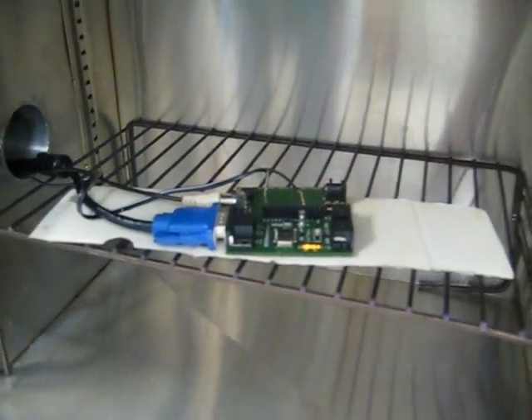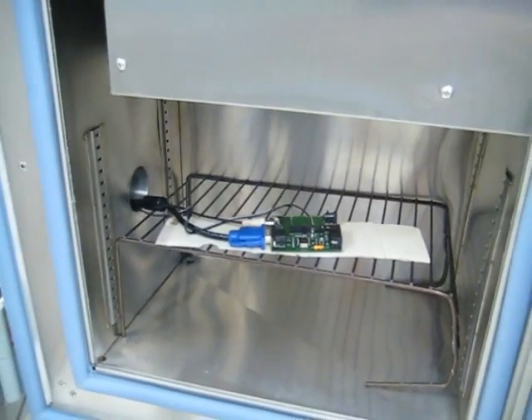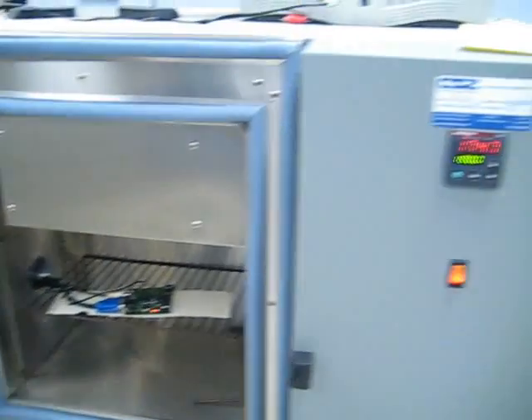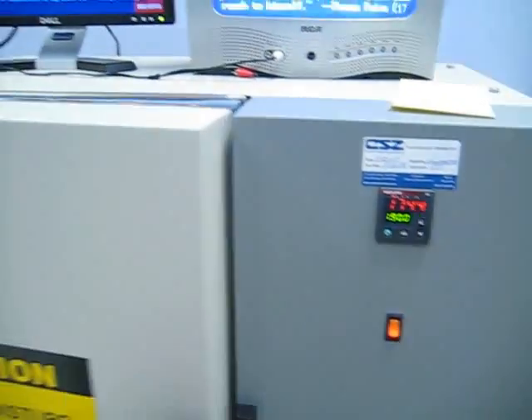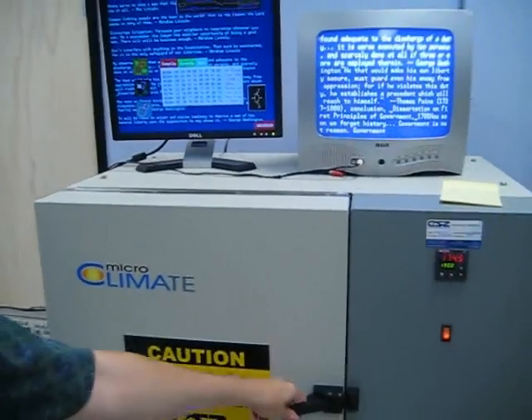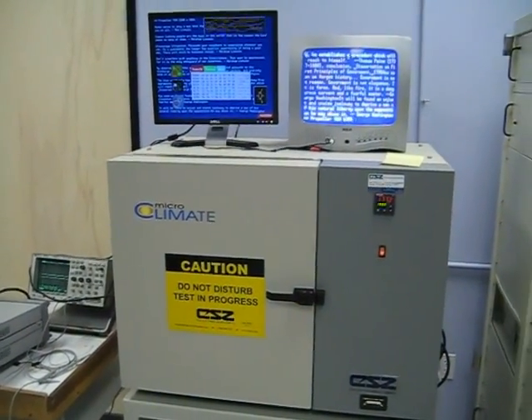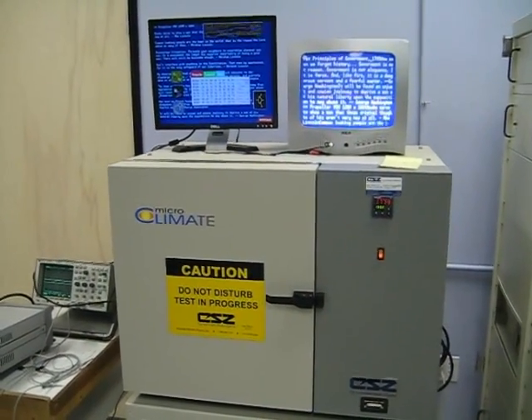Anyway, the Propeller has been running at 80 megahertz with 3.3 volts from minus 73C to 190C — no problems. So this is the limitation of our climate chamber for now, so I'll probably use a heat gun to try to determine what the top end is.